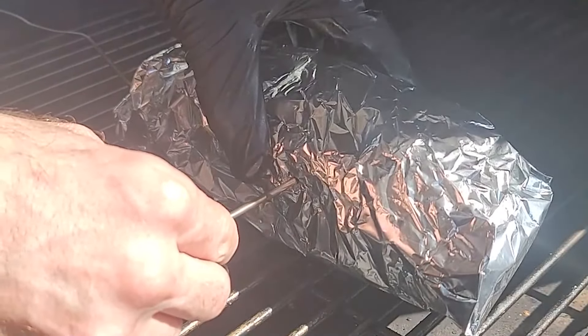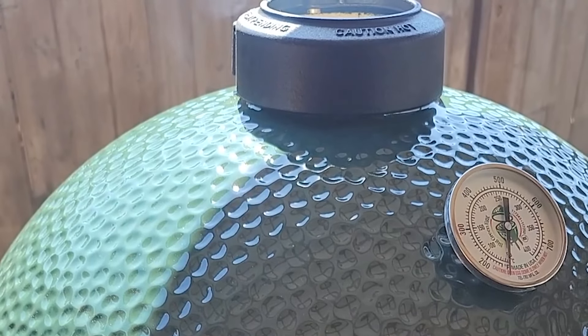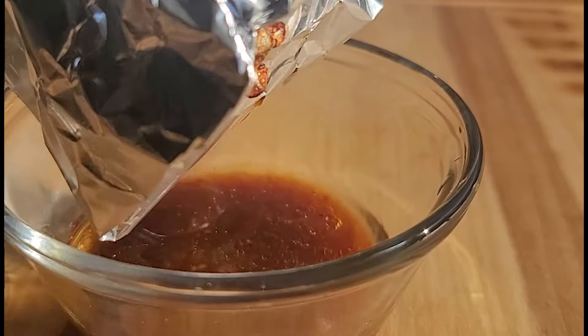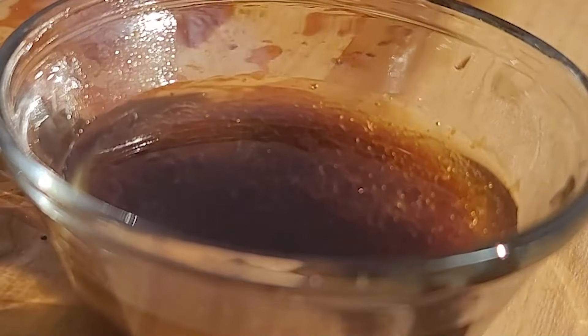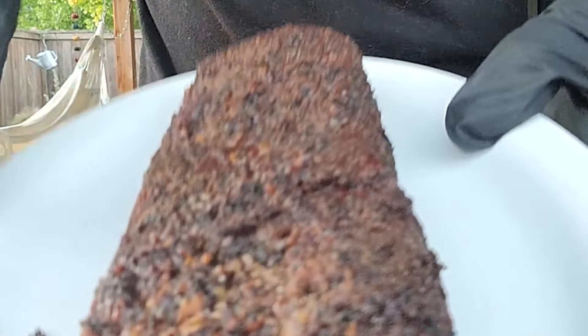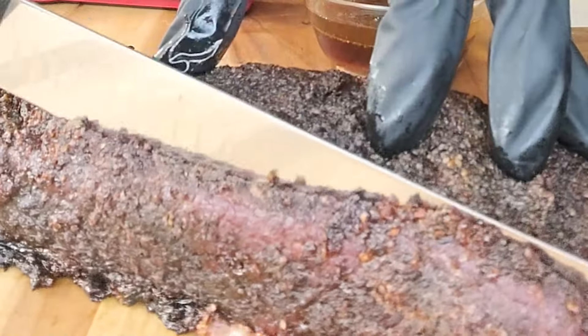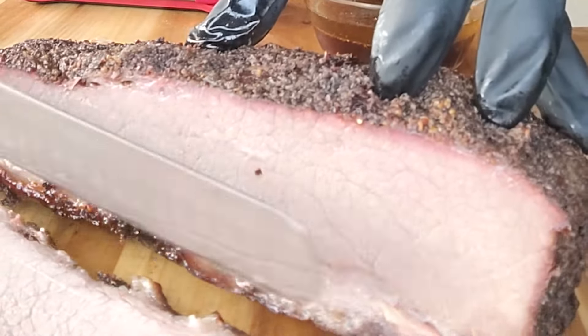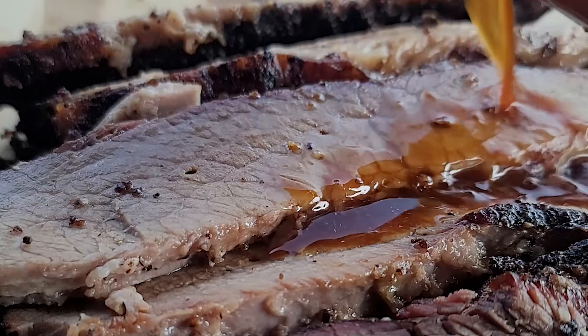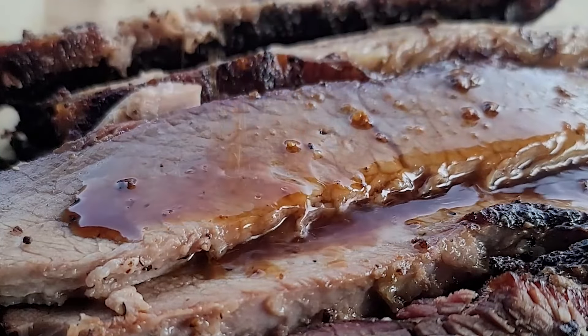After the brisket reaches above 200 degrees — this was 205 internal temp — you can tell by putting a probe in it how soft it is. We drained the butter and the broth out of the aluminum foil so we were able to pour it back onto the brisket at the end. Overall, I was pretty satisfied with a 2 pound brisket with not too many leftovers. It was pretty dry, but we were able to rejuvenate it with the juices we saved from the aluminum foil. Once we poured this back into the beef, it was absolutely delicious and I would definitely do a 2 pound brisket again.